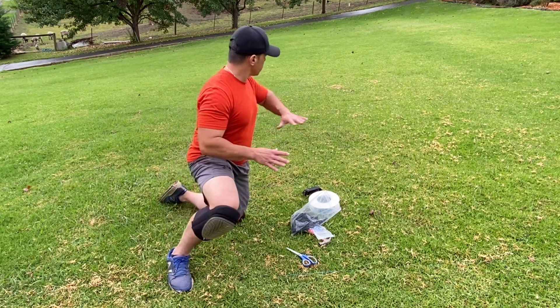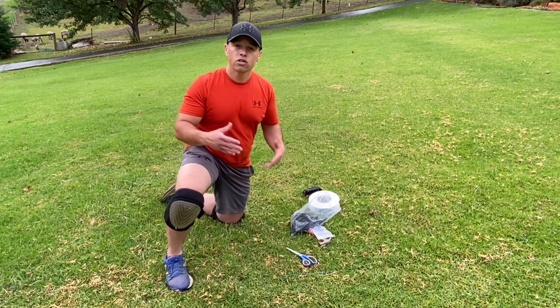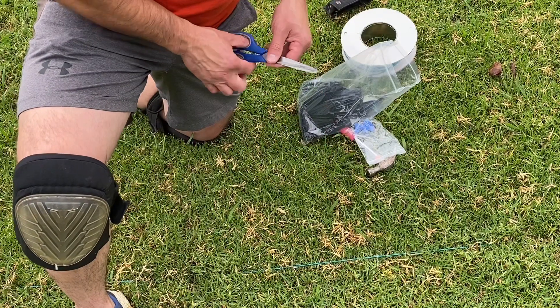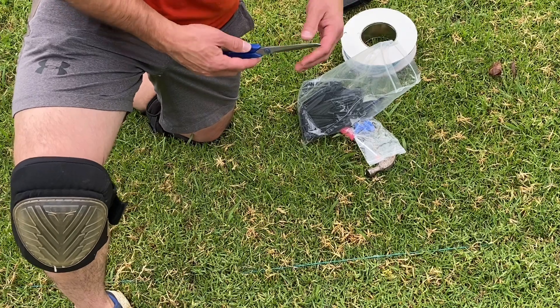Remember, this is a simulation today, so we're going to set up a zone over here so you can see how an isolated cutting zone works. Hopefully it's close enough that you can see it clearly.